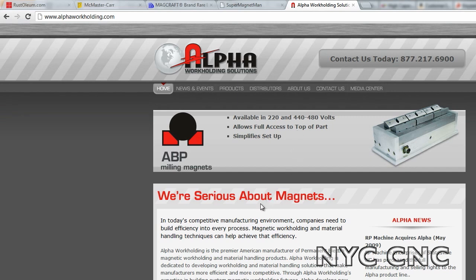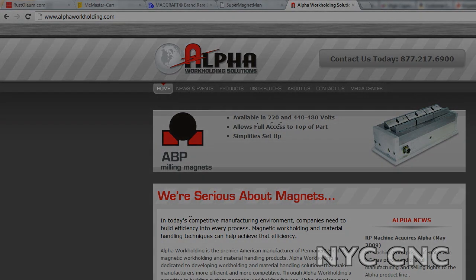Magnets aren't just for home and hobby use. There are a lot of industrial uses including work holding, fixture holding, and surface grinding. Here's one example of where you can use magnetics to hold parts in full blown industrial applications. I hope you've enjoyed this video folks — if you do, please subscribe, comment below. Stay tuned for more. Thanks.